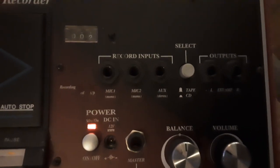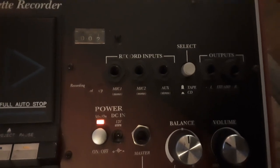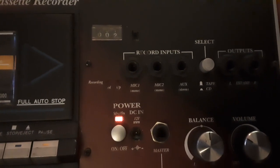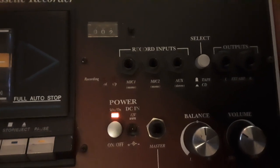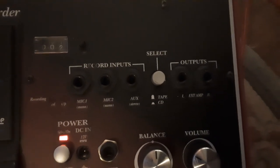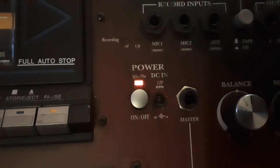There are three recording inputs at the top: one mic in mono, a second mic in mono, and an auxiliary which is stereo — so you could hook up a record player or another tape deck. You've got your source select button for tape or CD, and external outputs for left and right to your external amp, plus your power button and a 12-volt DC input.